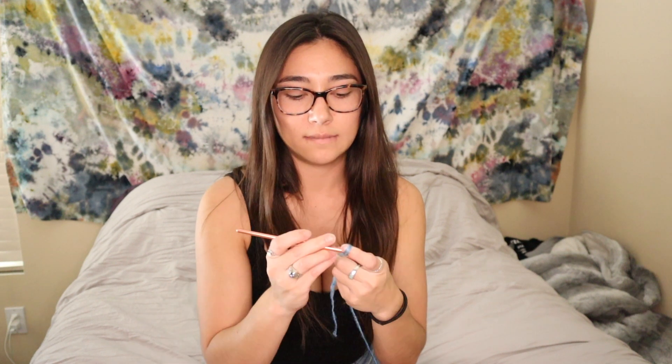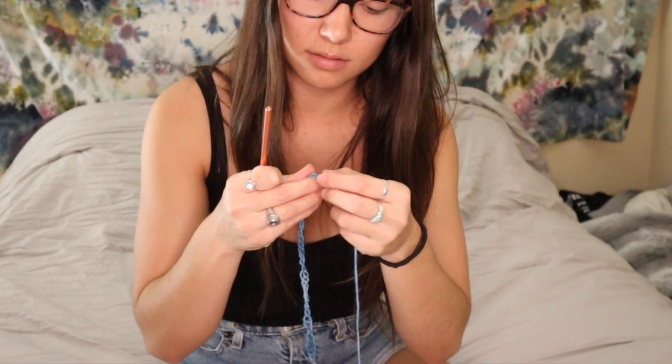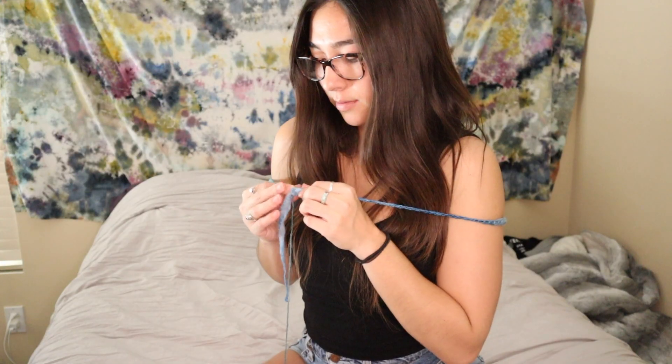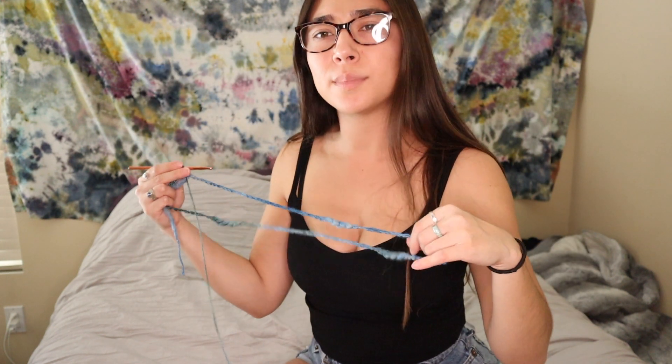I'm just going to start off with my slip knot — I already know this yarn is going to be a mission to work with. I'm just going to keep chaining. This is actually a little more difficult to work with than I thought it was going to be. I'm going to try to measure the chain — does this look right? I think I've got my chain just long enough wrapped around. Now I'm going to straighten out my chain to keep it from twisting, and slip stitch the two ends together to form a circle so I'll be crocheting in the round, working top-down.